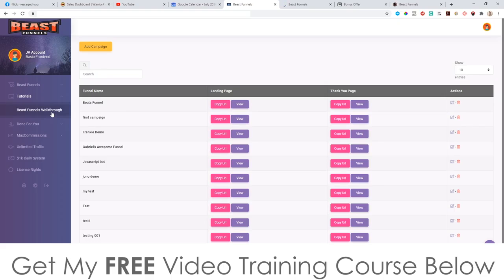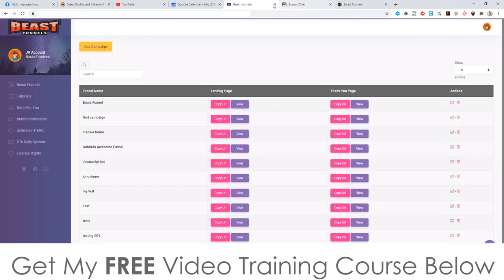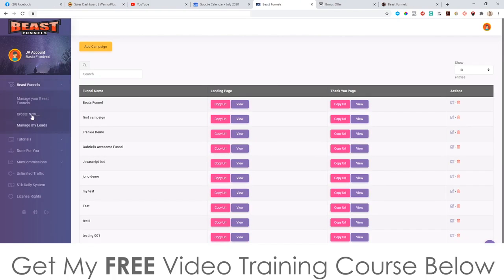The product also comes with tutorials — there's a Beast Funnels walkthrough and some tutorials inside the members area as well. The walkthrough is going to show you basically everything I just demonstrated. There's also some more training showing you how to get free traffic, though I can't seem to find it at the moment — that's probably because I've got early access to this.